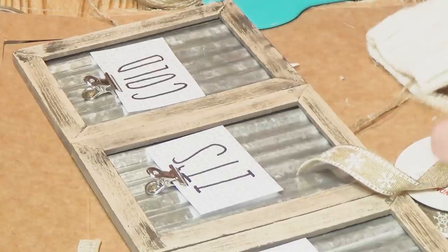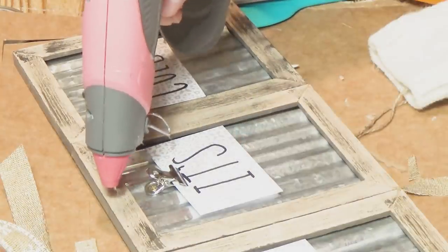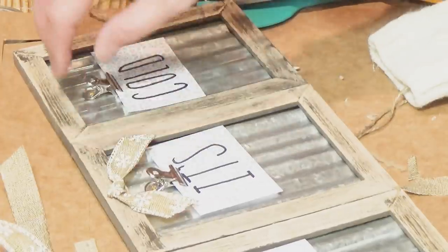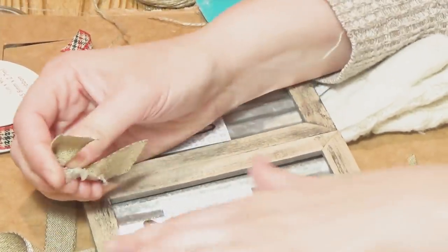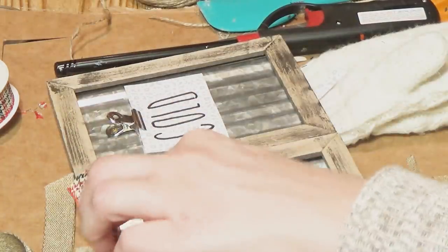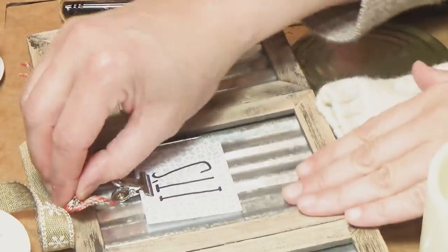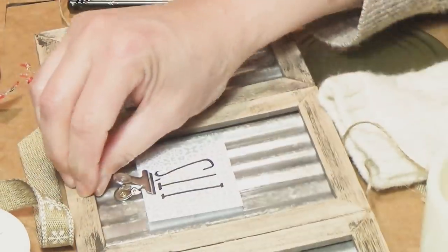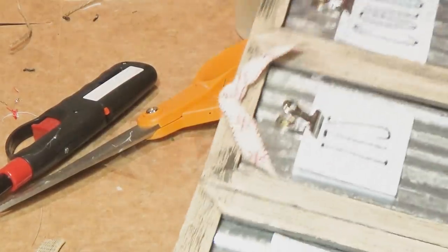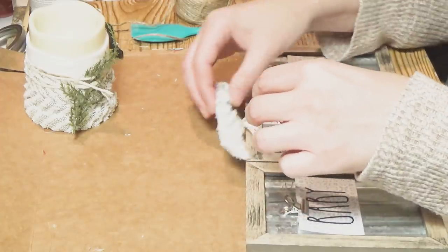I tried a few different ribbon options. First, a ribbon from Joann's with little snowflakes — it blended too much with the background. Then another from Joann's where I made a little knot, which looked cute and wintry, but I took that off too. I tried a striped one, then one that was white with red snowflakes, and then some burlap — and that gave me the idea to put burlap behind the words, which you'll see in a moment.